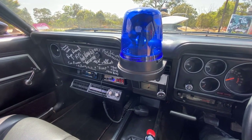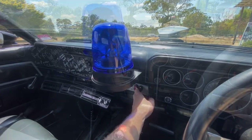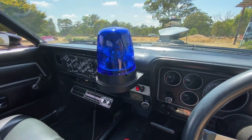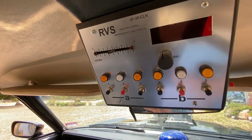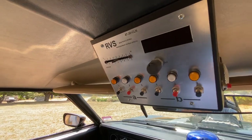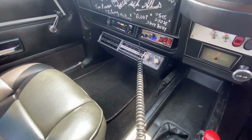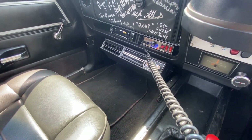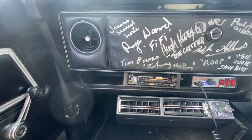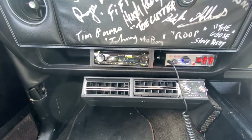Mad Max is a police officer, so of course he needed to outfit his car with lights and sirens. There is our handy replica prop police radio console, which was also added for the movie. We have a PA system so you can yell things at people from inside the car. And then there are some non-movie additions to this replica, like a CD player and air conditioning.